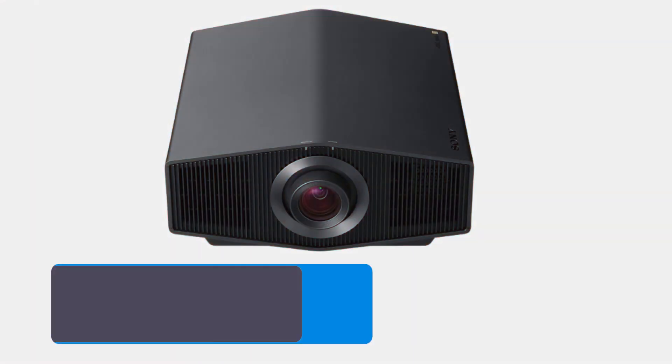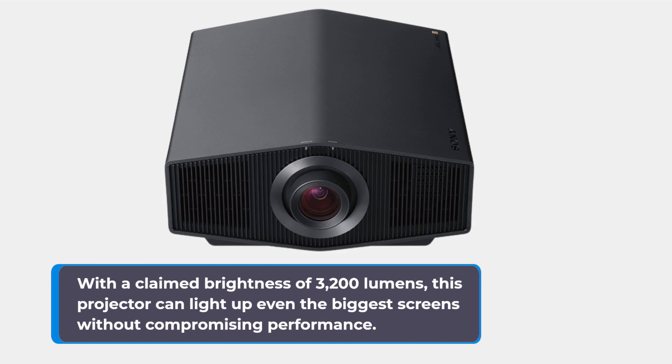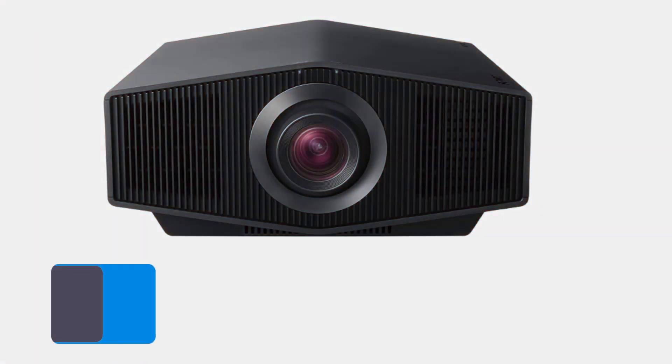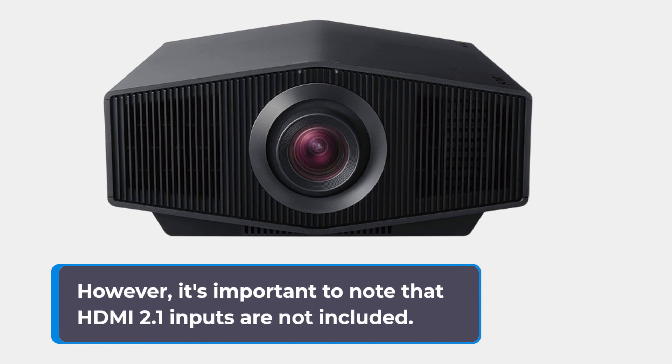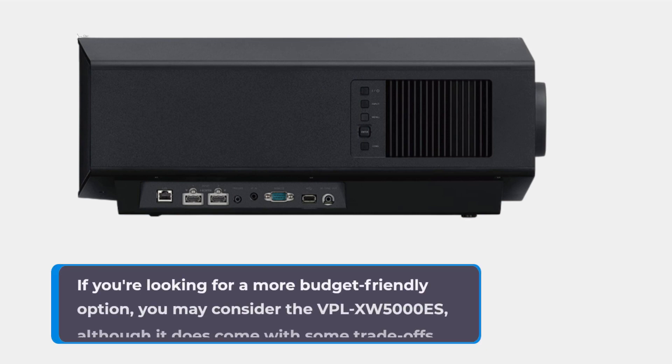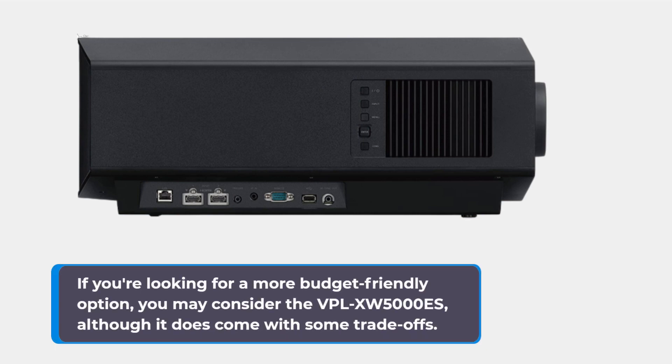With a claimed brightness of 3200 lumens, this projector can light up even the biggest screens without compromising performance. It also features motorized lens controls and memories, Sony's advanced crisp focus lens, and support for 3D. However, it's important to note that HDMI 2.1 inputs are not included. If you're looking for a more budget-friendly option, you may consider the VPL-XW5000ES, although it does come with some trade-offs.